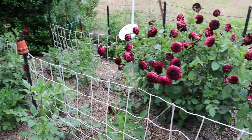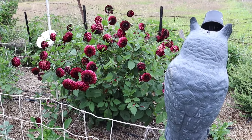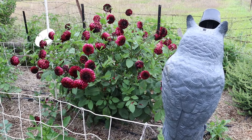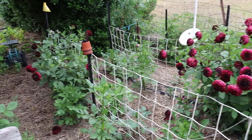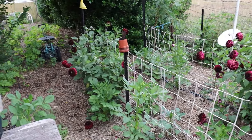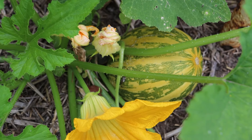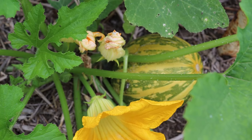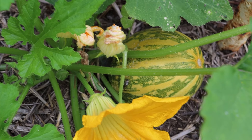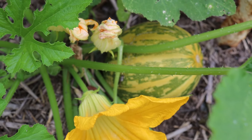This is our dahlia patch out the back. You can see some plants are more advanced than others. These two burgundy ones, called Nugget, had some spare tubers left in the ground by mistake — we thought we'd dug up everything, but these ones stayed in, overwintered, and were the first to flower. They're just completely prolific and beautiful. It was nice to have those a bit earlier than the rest of the dahlias.